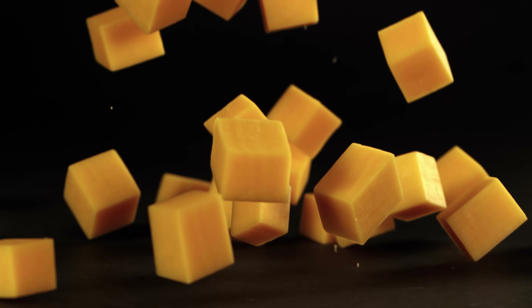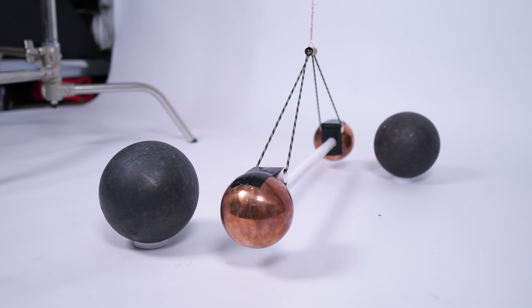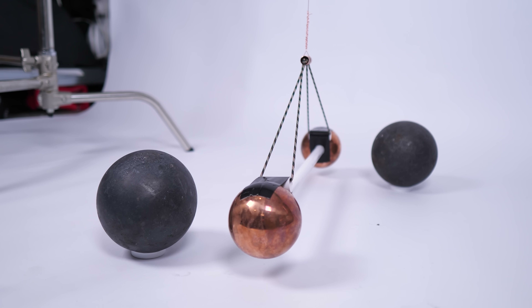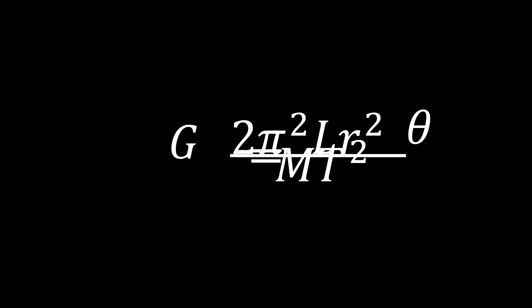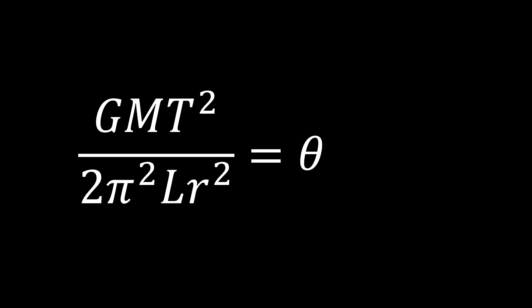It's always 9.8 meters per second per second. One consequence of that is I could have used much lighter hanging masses, which would have meant I could have used thinner wire without it snapping, which would have made the experiment more sensitive. But anyway, because we know big G, we can rearrange this equation to find what theta should be. And when you plug it all in for my experiment, we should expect a deflection of only about 0.1 degrees.